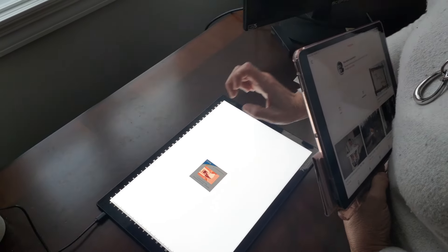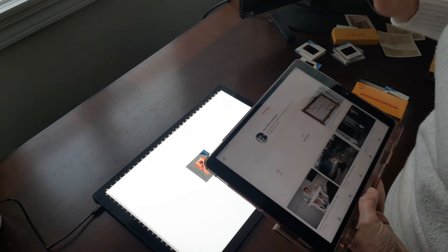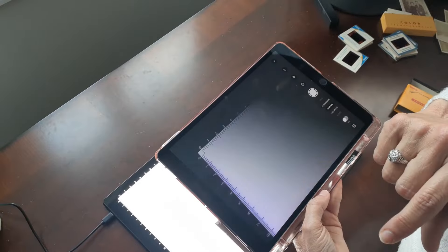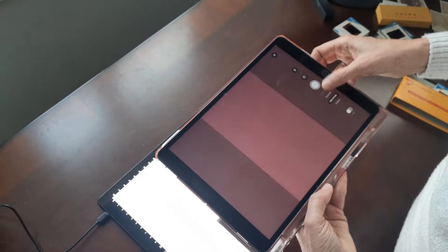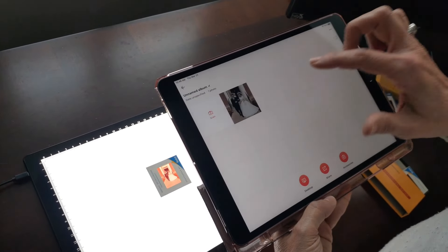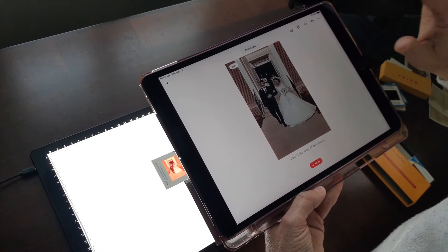I'm going to scan this lovely slide — I found a box of slides that turn out to be of my parents' wedding, which was the coolest find ever. I want to preserve it, so I go into my iPad this time to show you that you can do this on your iPad as well. I hit scan, choose the slide option on the right, hit the button, and there we go — now I have a copy of my parents coming out of the church. I can enhance it if I wish, add to the story, and share it with other family members.